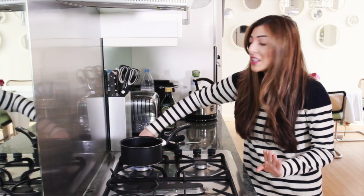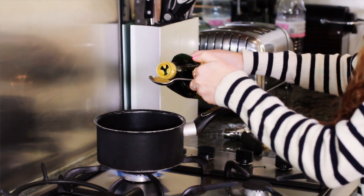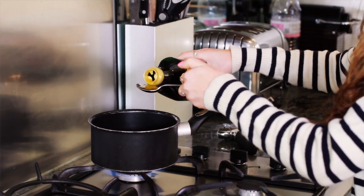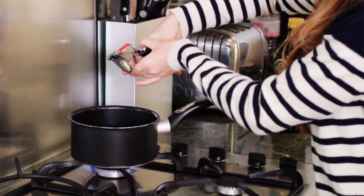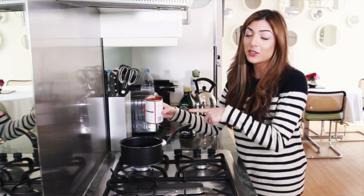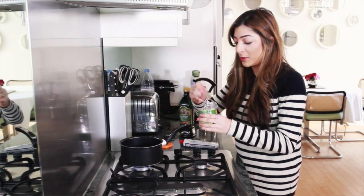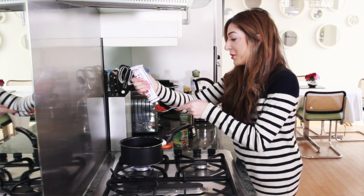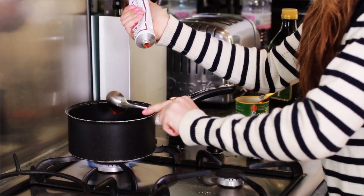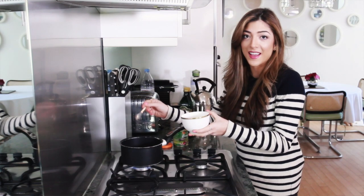Sauce time begins on the hob. First thing we're going to do is turn this on to a nice medium heat, then I'm just going to put one tablespoon of olive oil in the pan and let that heat up. Then I'm going to add this little garlic clove — just crush that and add it in. Then I'm going to add the 400 grams of canned chopped tomatoes, one tablespoon of vegetable stock powder, and one tablespoon of tomato puree. If you have a bit of a sweet tooth like me, you might want a little teaspoon of sugar in there as well.